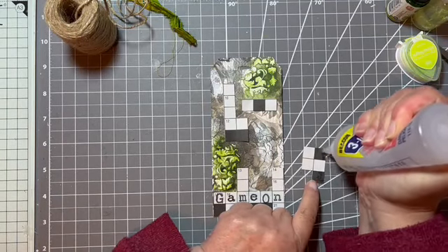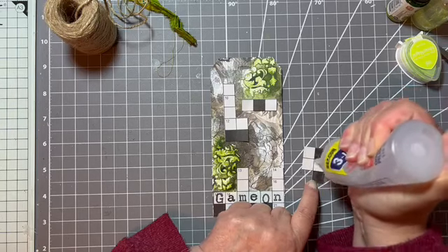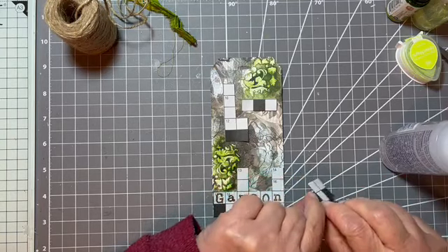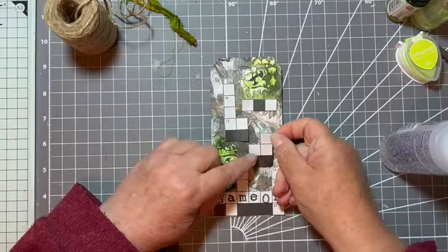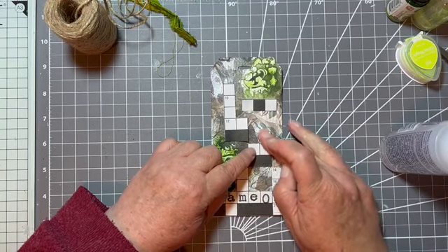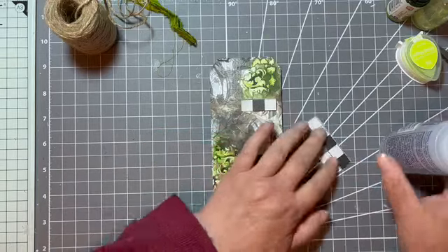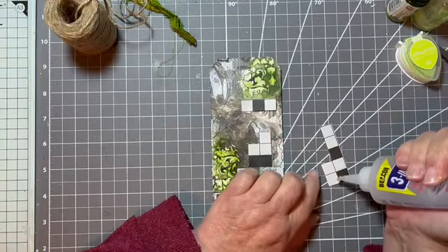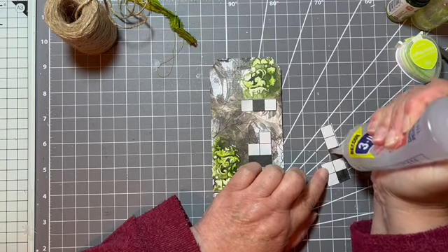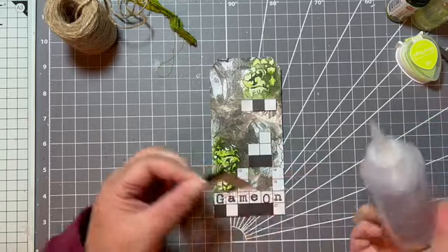So if you want to join in, it's a hashtag on Instagram. It's hashtag 2023CWChallenge. I'm sure that's it — oh, I should have looked it up first. No, I'm sure that's it. If that's not it, I'll leave a comment in my description box. But I'm sure that's it.